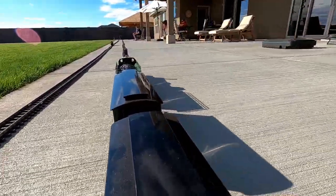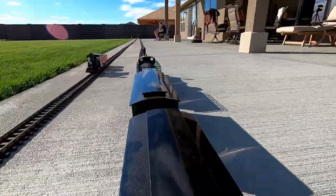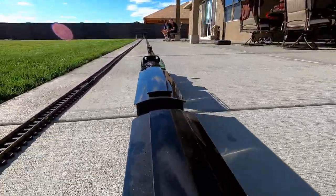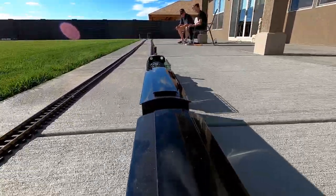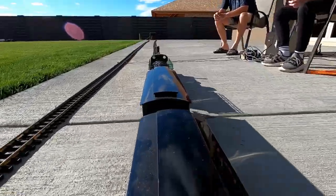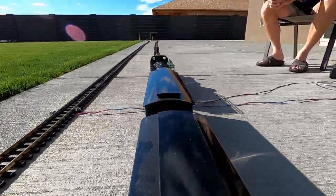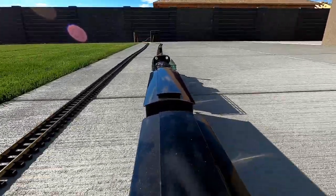Gavin's mom is sitting in the shade up ahead on the right in a red sweatshirt. Gavin and I are coming into the camera's view here, enjoying a sunny 70-degree day in Washington. Gavin's school was on a one-week fall break, and I'm retired, so when I'm not working on landscaping my new yard, I've got plenty of time to play with model trains now.